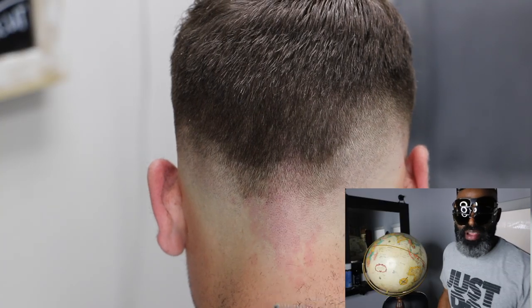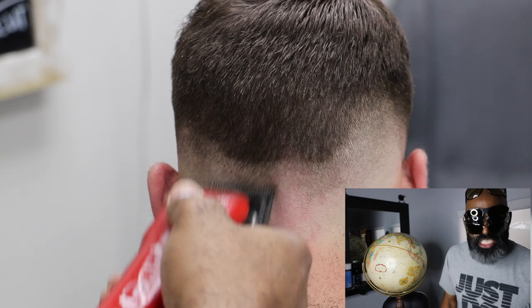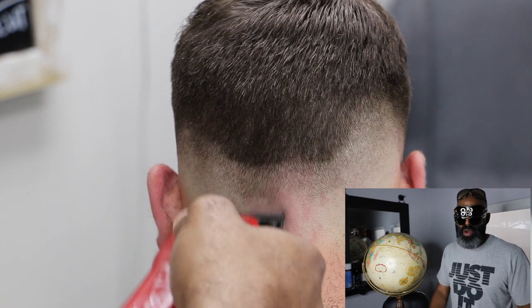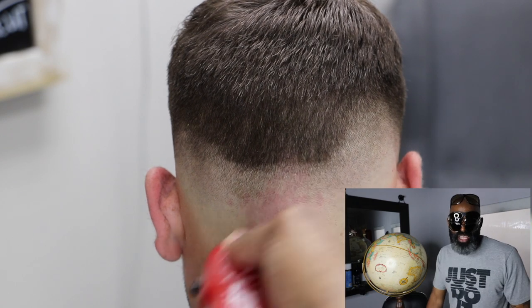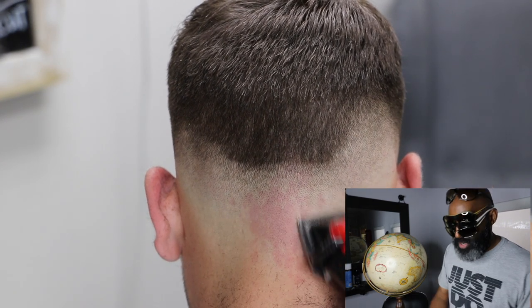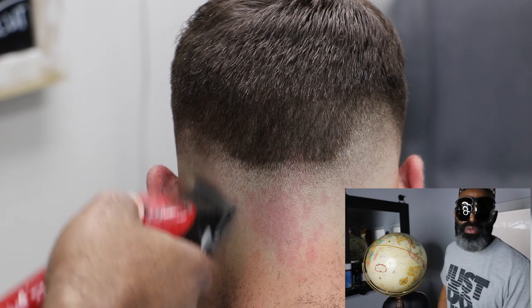Typically guys, I don't fade like this in the shop — I just go around the entire head. I don't fade in sections because I think it's a waste of time. I think it's a lot easier if you just go all the way around the head and complete each step — one and done. But for YouTube, I have to do steps like this just to make you guys comprehend it a little bit better, and you get a better visual by seeing me focus on one particular area rather than going around the entire head.